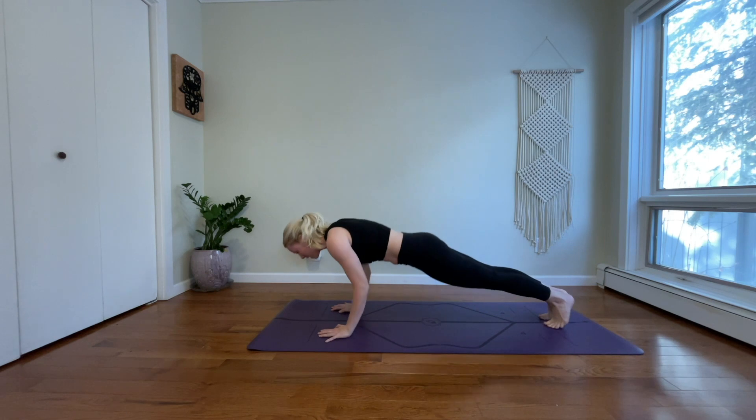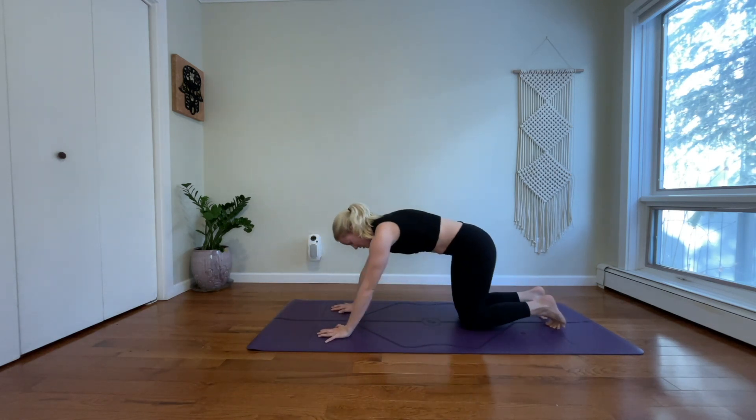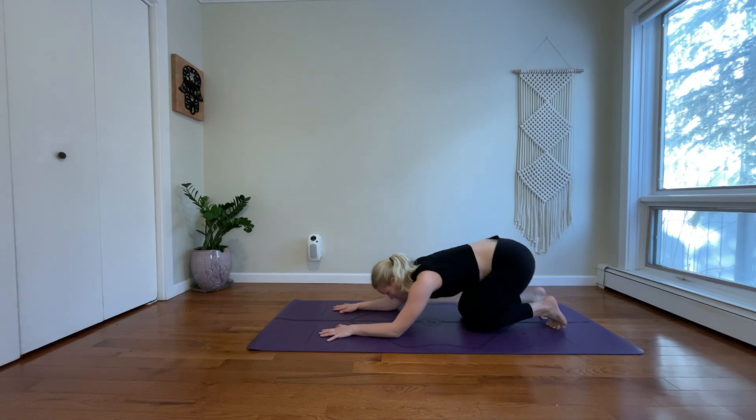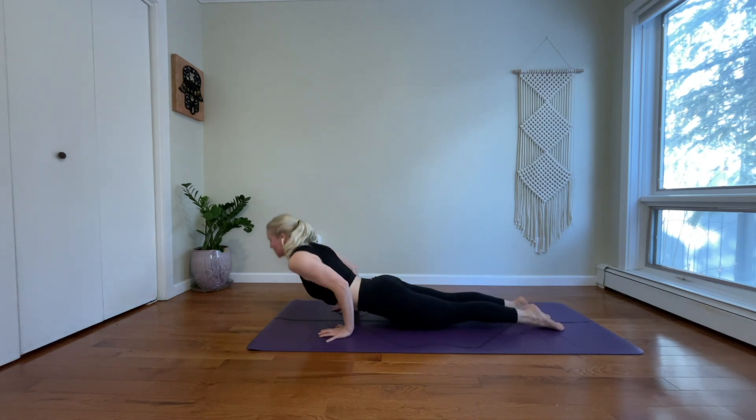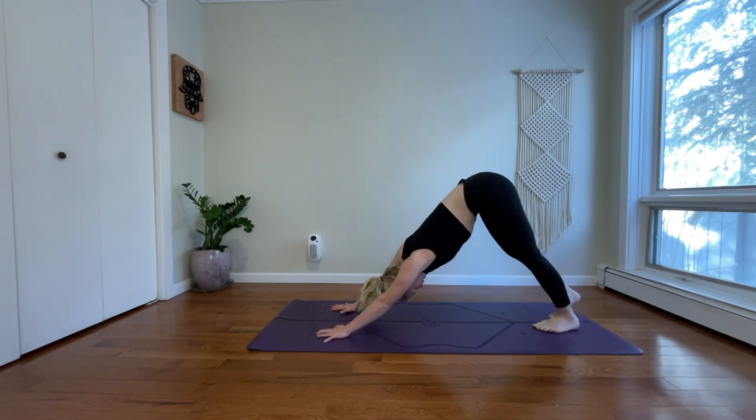Exhale, chaturanga — step back. Inhale, high plank. Exhale, drop your knees, drop your forearms. Inhale, upward facing dog. Exhale, downward facing dog.